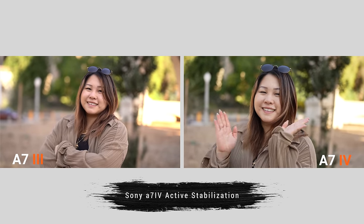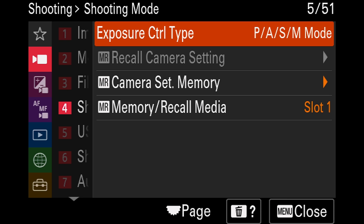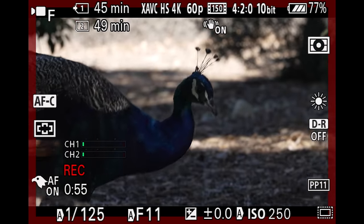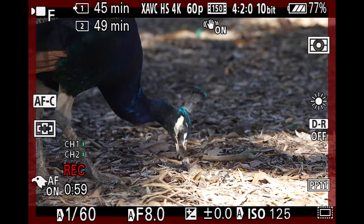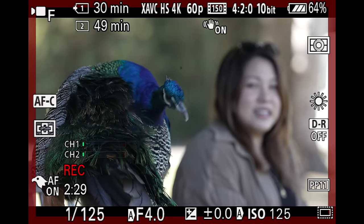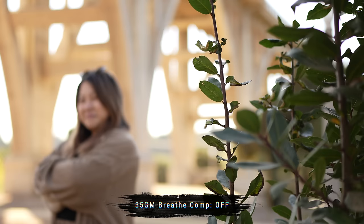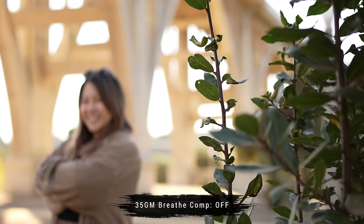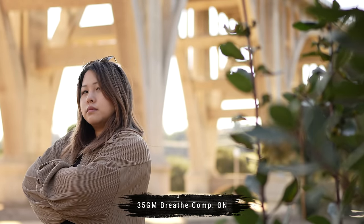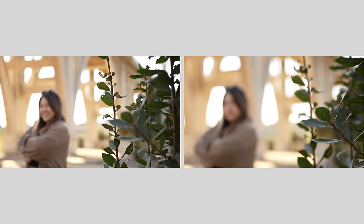Number 41. The A7IV has active stabilization, which crops in 10% into your footage in exchange for less shaky footage — this works best with Sony lenses only. Number 42. We also now have the flexible exposure feature, similar to the FX3, for video recording if you want automated exposure but with more control on the fly, as opposed to shooting in PASM modes which are traditionally more photo-oriented and require going back to the menu each time you want one of the three exposure methods automated. Number 43. Because some Sony mirrorless lenses are designed for photography first and video second, some lenses produce focus breathing. Sony has included focus breathing correction in the lens compensation section, which will automatically crop into the footage to minimize the noticeability of breathing when focus racking. This works best with compatible Sony lenses.